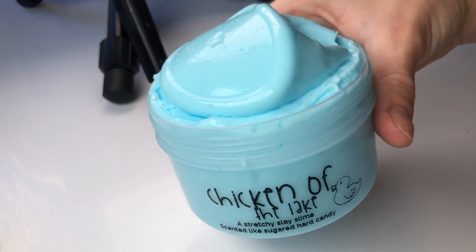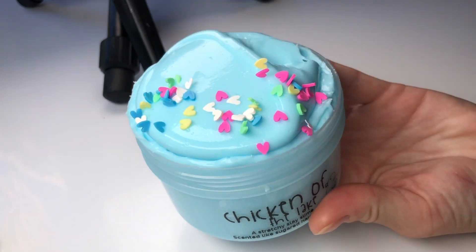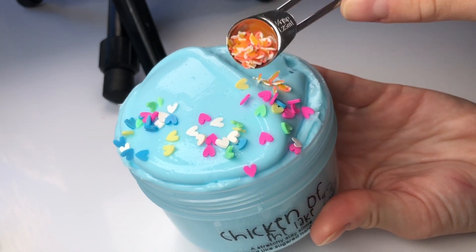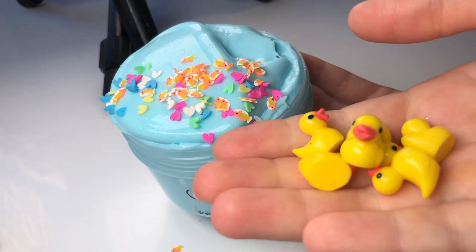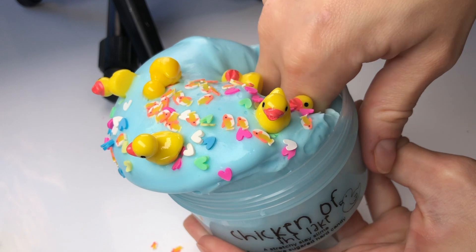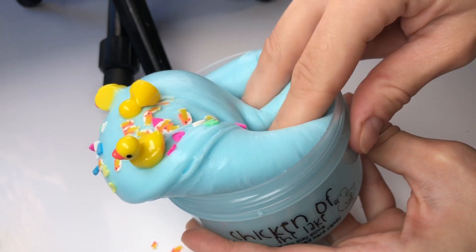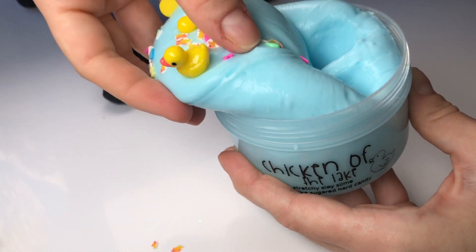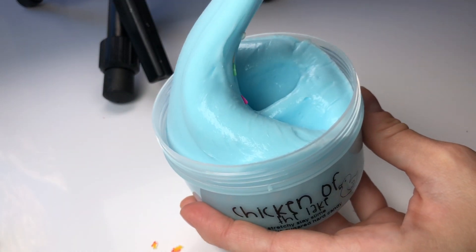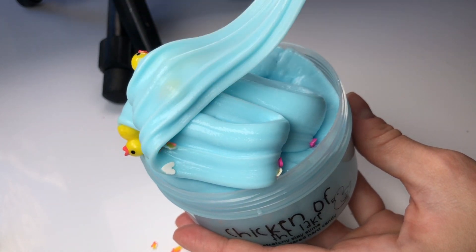And because I did a Chicken of the Cave I wanted to do something a little bit different and do a Chicken of the Lake, which is a really cute light blue sleigh slime scented like sugared hard candy. It smells really good and it comes with a little dash of fish fimo slices, heart shaped sprinkles, and one little duck charm. I love this slime so much — it's so stretchy and makes the best bubble pops.